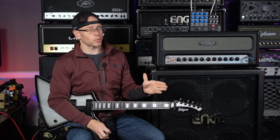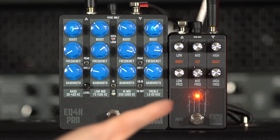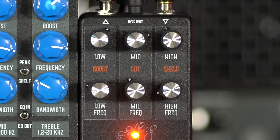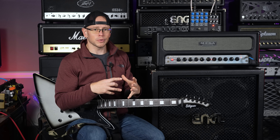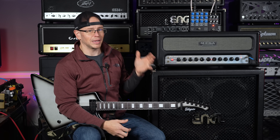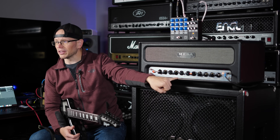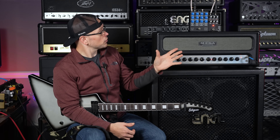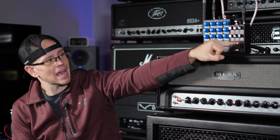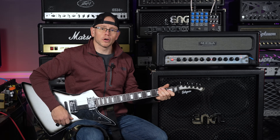Massive difference right off the bat with the PM EQ engaged. On the controls, we're boosting the low end with a fairly small frequency curve — focusing on specific bass frequencies to enhance percussiveness without making the amp sound bloated. We're definitely scooping out some of the mids because this amp has a really ugly mid voicing. And the high frequency shelf is set to still boost the high end quite a bit.